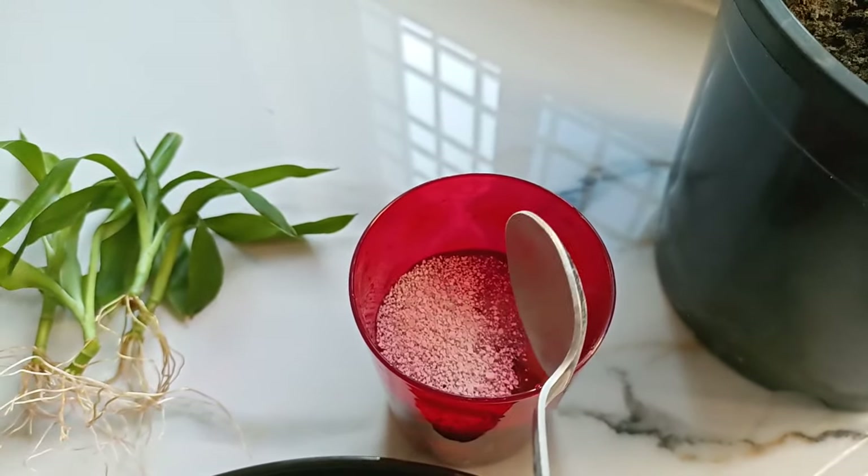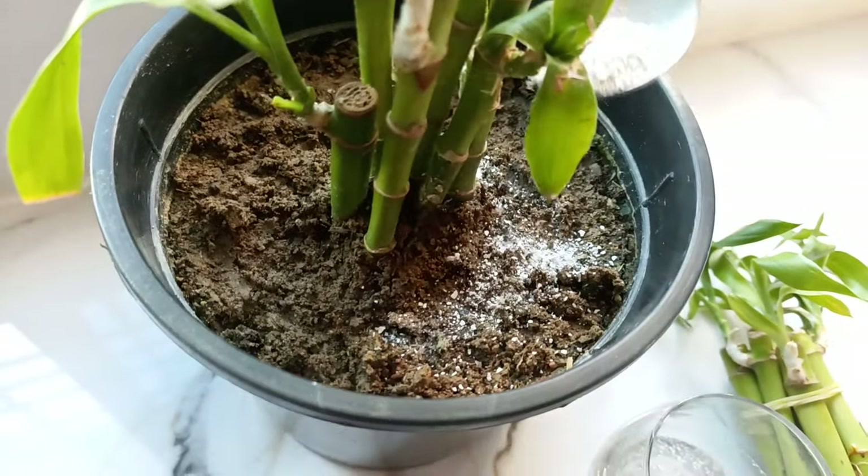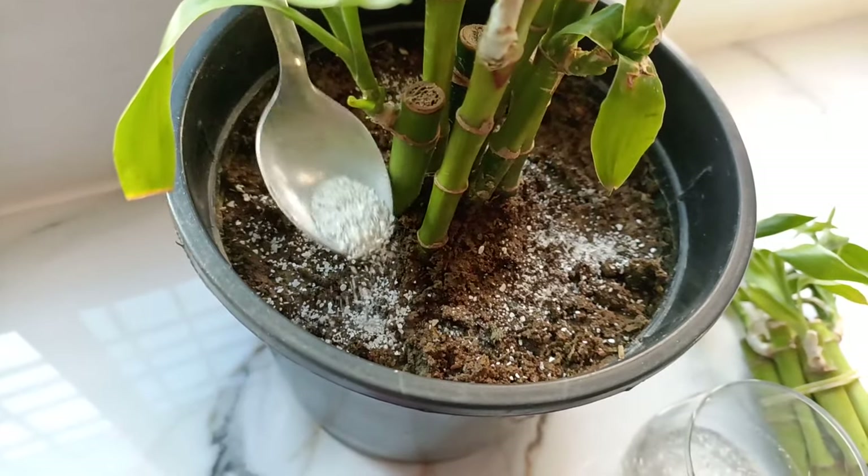When you are adding it in soil, take 1/2 teaspoon of crushed powder and spread it around the plants in the soil. Your bamboo plant will thank you for this.